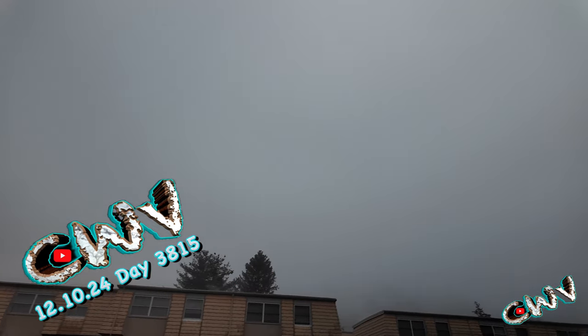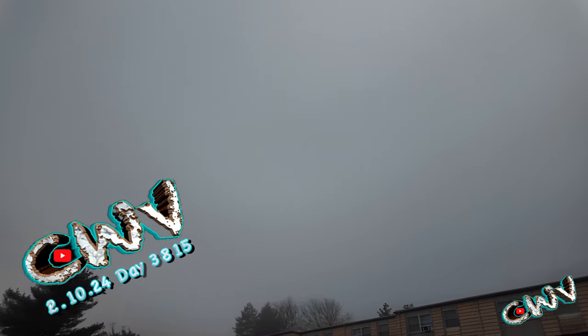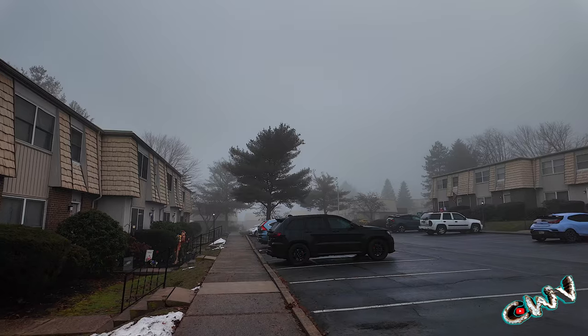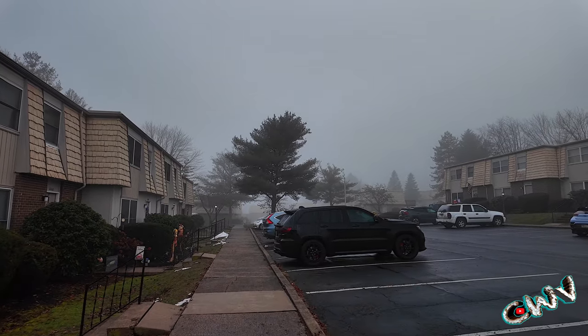Good foggy Tuesday everybody. It is 41 degrees, 5 degrees Celsius out and about 25 after 9. Yeah, got that right on the head.